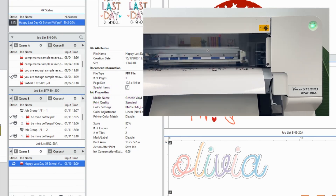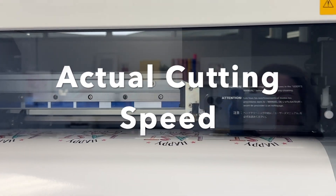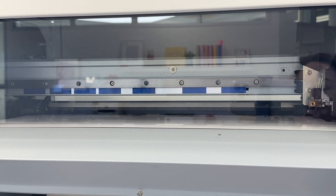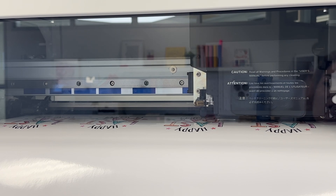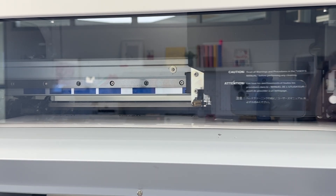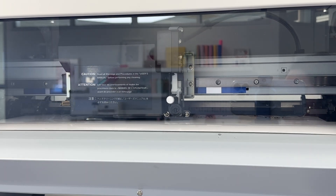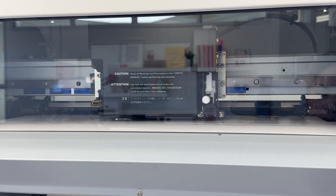This begins the printing. It's going to print, then kiss cut, then perf cut. Here it's doing the kiss cut around each of the vinyl decals — the offset contour we added. After that it will go back and do the perf cut, which uses more force and goes through both the vinyl and the backing. You can see the blade tapping — those are the perf cuts. The vinyl has to stay connected to the main sheet while going through the machine, so it has little tabs, and that's what you're seeing. This option is not available when sending directly from Flexi to the device.